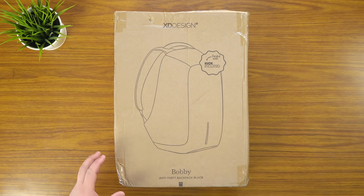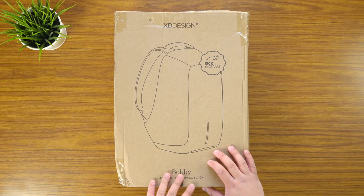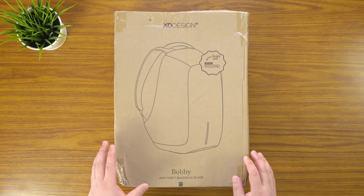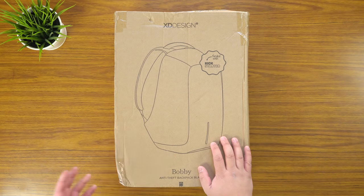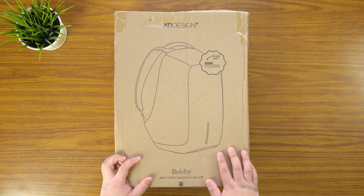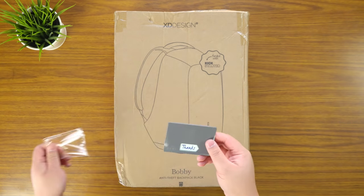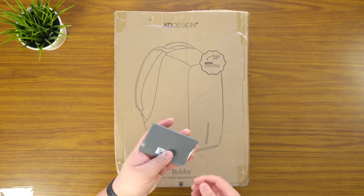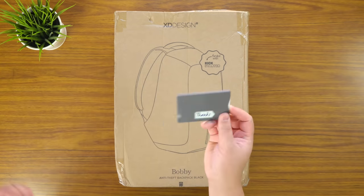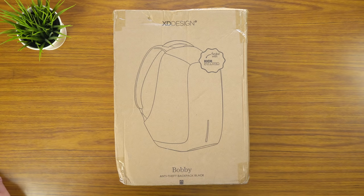Hey guys, James here back with another video. Today I've got a really exciting unboxing of the XD Design Bobby anti-theft backpack. Pretty much the history is that these guys started a Kickstarter campaign and I backed them. I've been waiting a long time for this — about four or five months. You would have seen a recent video I did of this card, and pretty much as part of their social media campaign they would give you a free RFID blocker card. There was a comment on that video that I didn't actually insert a card into this, so I'll do that today.